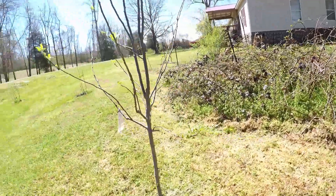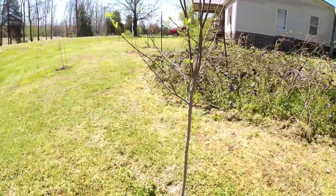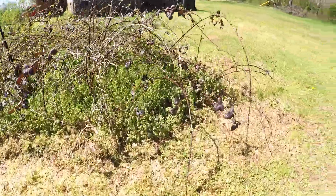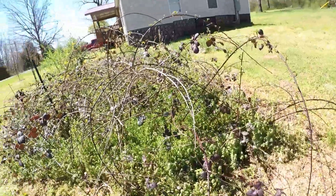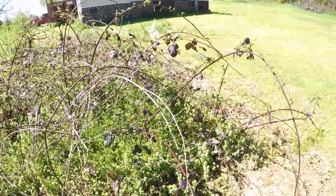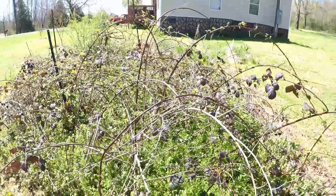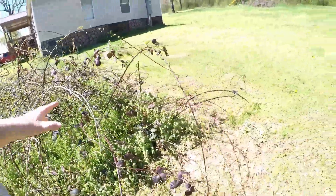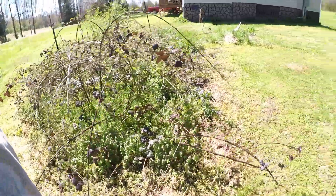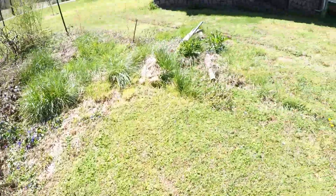If you guys didn't know, Manzano is basically just a Spanish word for apple. So if you go into a Hispanic convenience store and you ask for Manzano, they're probably going to give you some apple juice. Blackberry bush here - I mow down around the perimeters here every year, and it just seems to keep getting stronger. I may try to take some canes for this and move them somewhere else, but they grow a lot.